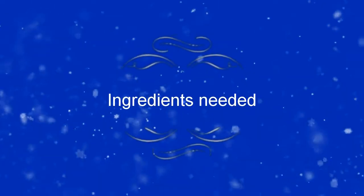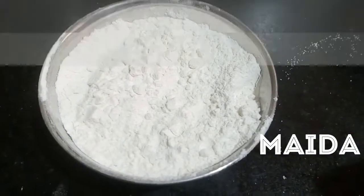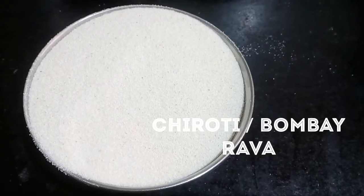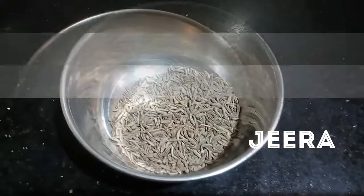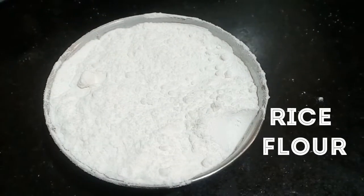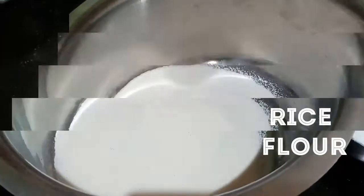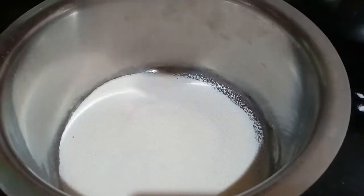Now we are going to pour the instant ingredients. We are going to pour the ingredients in half a bowl. 1 bowl of chiroti, 1 tablespoon of jeera, 1 tablespoon of salt, 1 bowl of sugar.